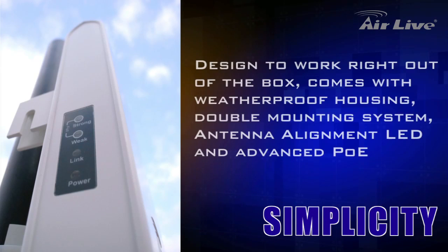Designed to work right out of the box, AirMax 5 provides you with everything you need, such as durable and weatherproof housing, a double mounting system, antenna alignment LED, and advanced PoE — you will be able to get AirMax 5 up and running in no time.